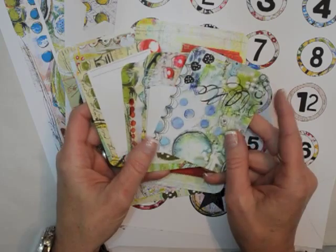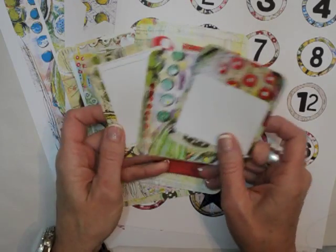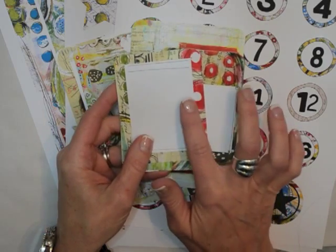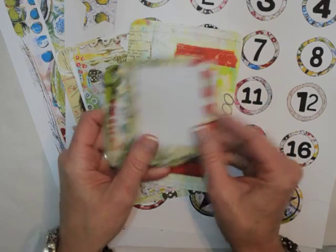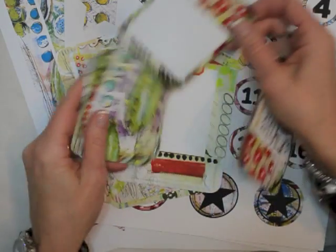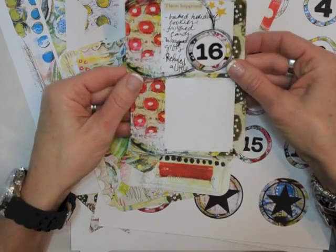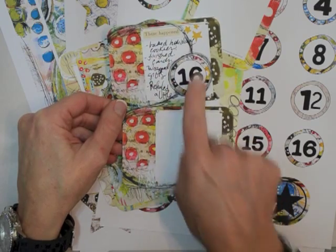For this one, I designed some that have full color and pattern, and then some that have more of a journaling space where you can either put your writing or you could even put a photo. And here's one that I created with this particular card — it has a space for journaling, and so I did that.